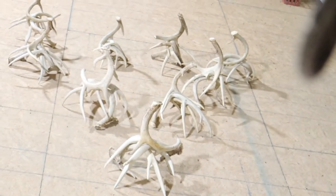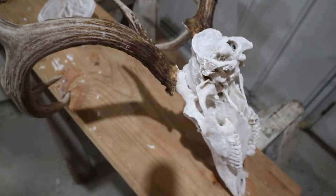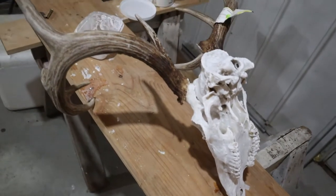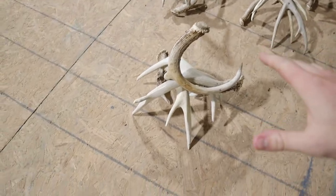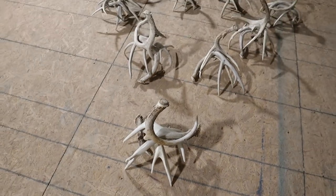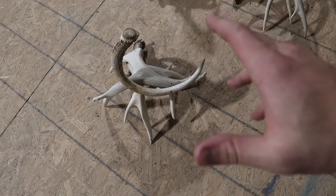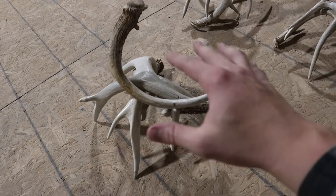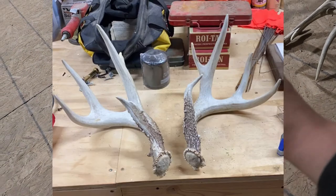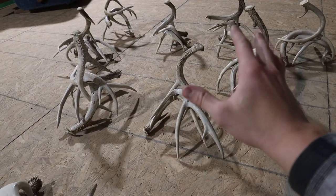Making antler lamps — as you can see those aren't finished yet, but those are like nine lamps right now. I've been doing European skull mounts as well. This is my biggest one right here. Depending on how big they are is how much I sell them for, so like this bigger one I'm probably gonna try to get $300 out of it. This is actually a bigger set — I think it's like a 160-inch deer.